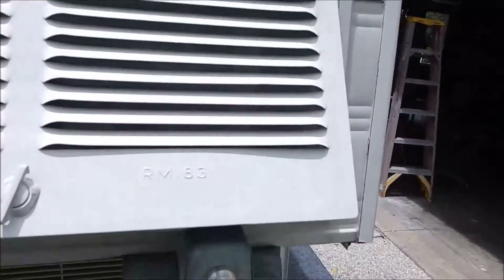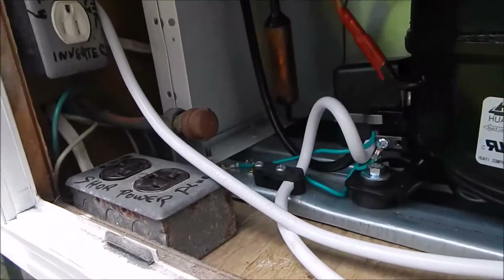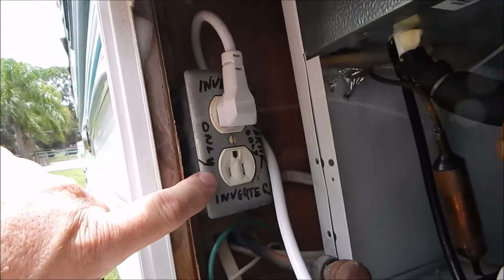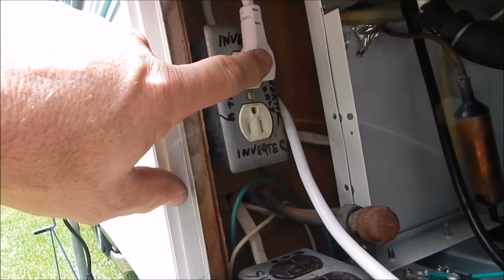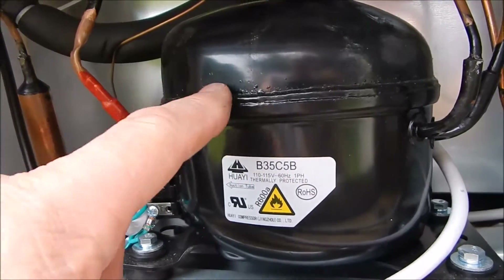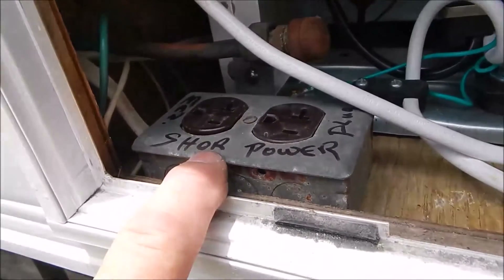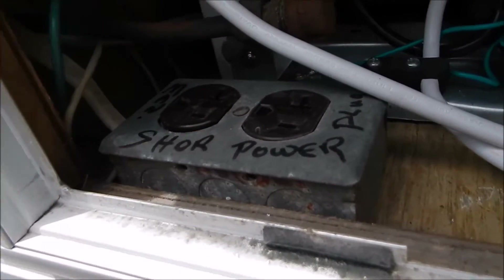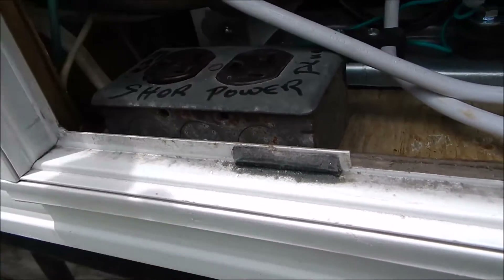Back here at my little Energy Star energy-efficient 2.6 cubic foot refrigerator, I've got this plug that says 'inverter only.' Right now this is the only thing running in the camper — the inverter is powering the 2.6 cubic foot compressor-style energy-efficient refrigerator. When I'm parked on shore power or running on that big solar plug I just showed you, the refrigerator will get plugged into here.